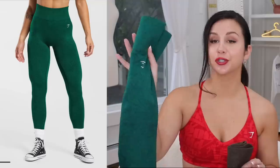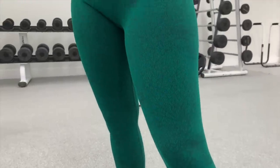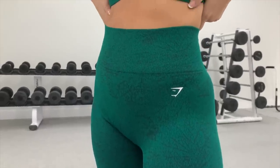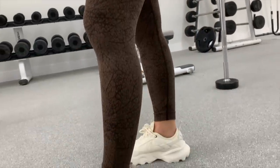They launched three new colors: green, brown, and black — which has a little gray in it. I have the green and brown. This green color kind of glows; to the naked eye it's such a beautiful, rich green — like a jewel. The brown is super earthy. I feel like these two colors for the fall time are spot on.